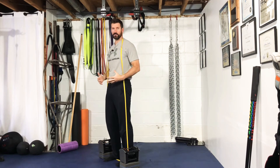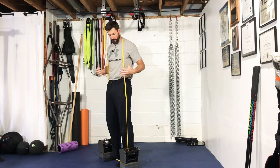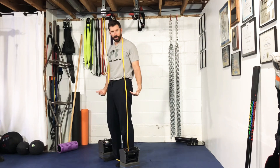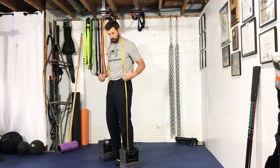With a dumbbell deadlift, the dumbbell is a lot lower than what the handle would be for a barbell or trap bar. I like to just prop them up on blocks of some sort so you don't have to bend down so far, especially when the weight gets heavy — you want to make sure you have good form.